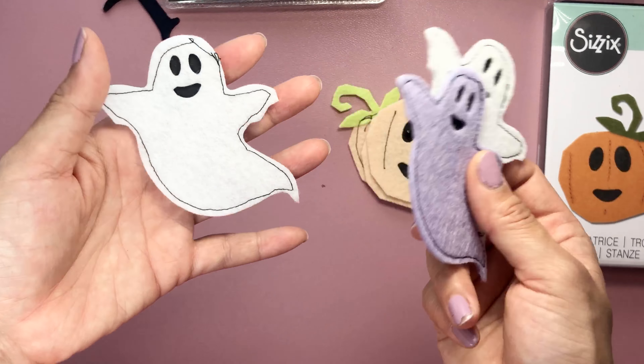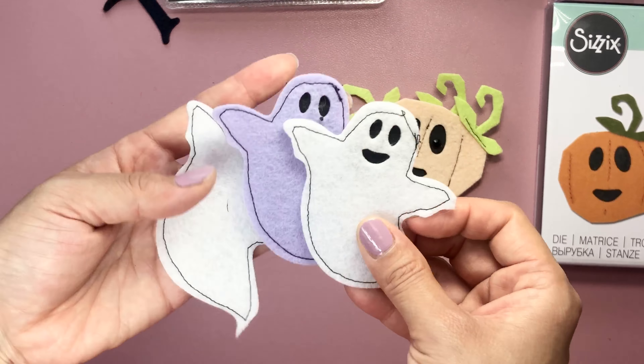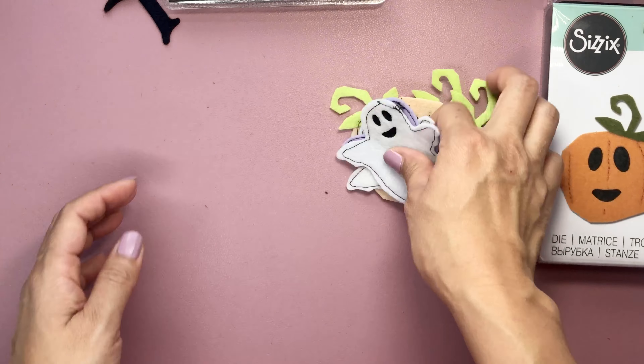I thought it just looked so much better. And then I just made some ghosties. The stitching could be a little bit better, but it's good enough. And I love how these came out — they're so cute.